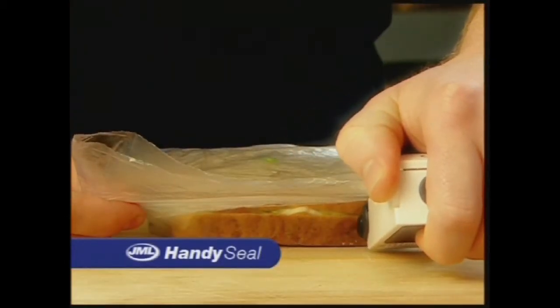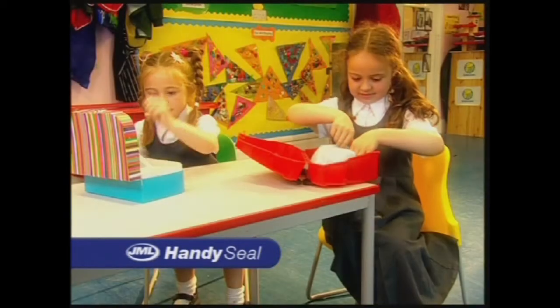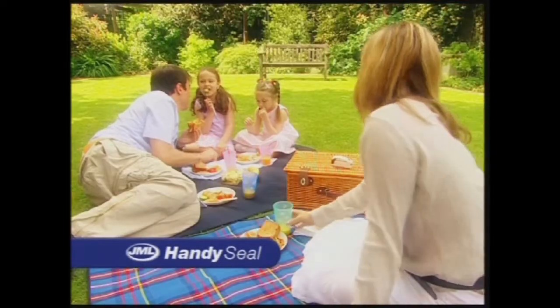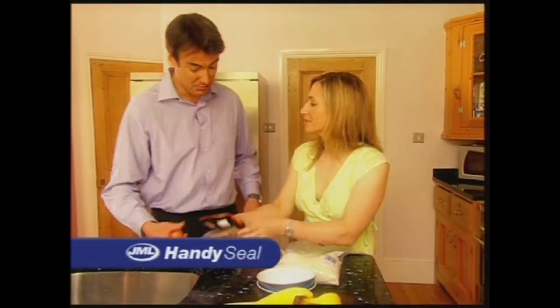It's great for packed lunches. Make sandwiches the night before, seal them and keep them fresh. Now when the kids get to school, their sandwiches will taste as good as when they were made. The HandySeal is perfect for picnic lunches. Plus you can keep the leftovers fresh and airtight.